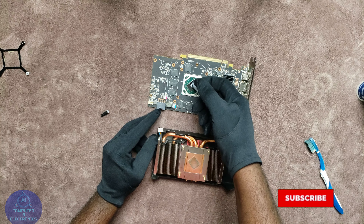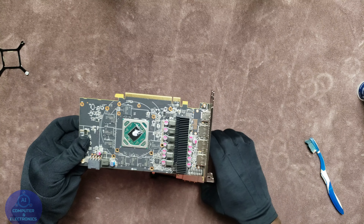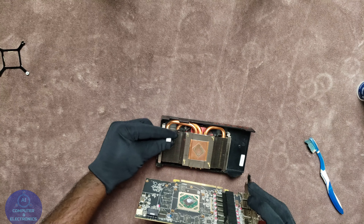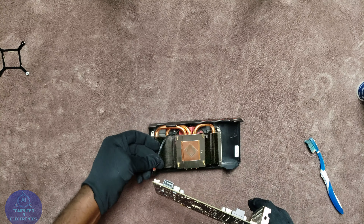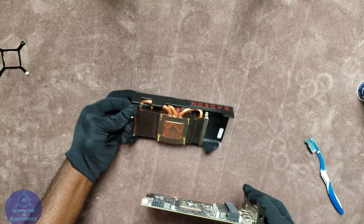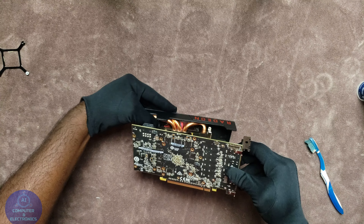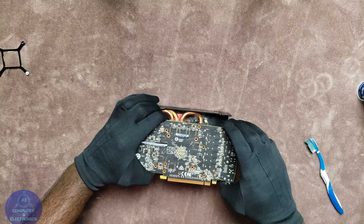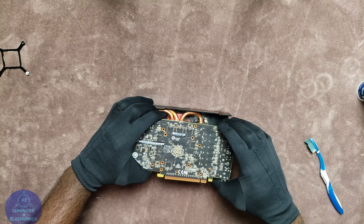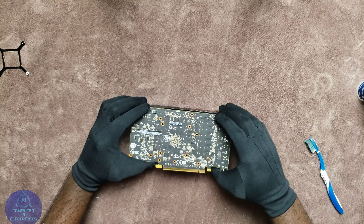I don't remember the name of the thermal paste I'm using but I will link it in the description. All you have to do is just add a little bit to the chip as you can see in the video. Once you do that, make sure that you connect back the fan on the PCB. Make sure you connect that back onto the PCB because if you forget this part you will have to take the card apart again just to connect the fan.